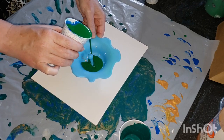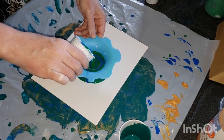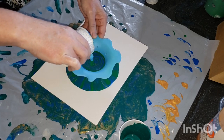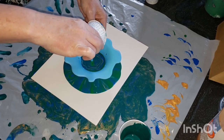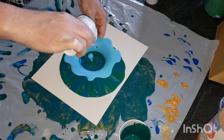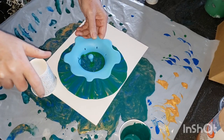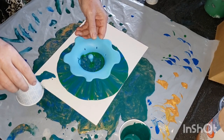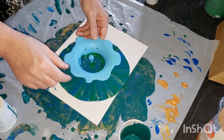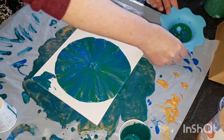I'm going to go around and fill it up. It's going to create a pattern on my canvas.